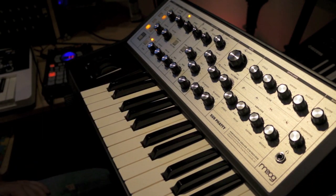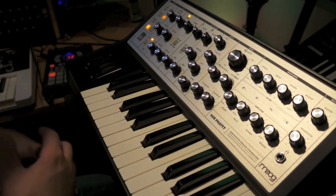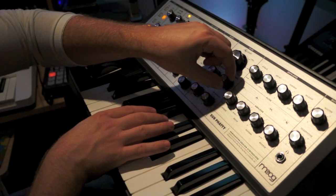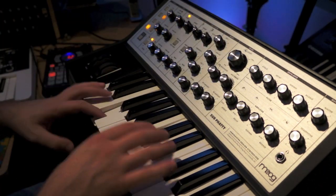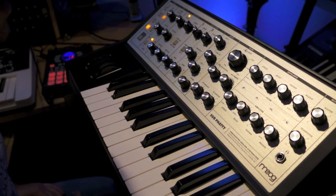I'm liking what I'm hearing. Now over here there's a multi-drive knob. That's going to add a nice overdrive over your sound. It sounds beautiful. It's totally gritty. It cuts through — it's a fantastic sound.